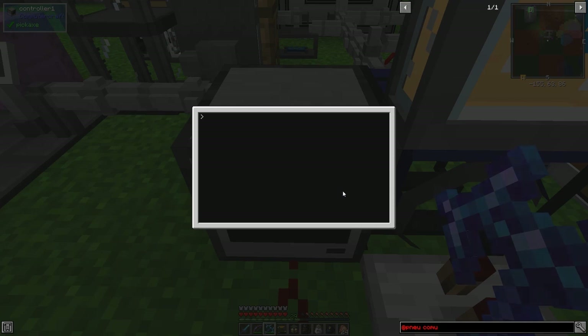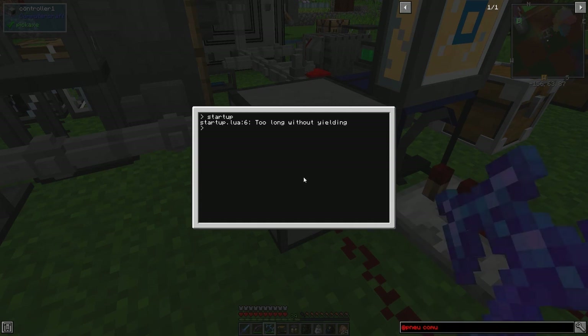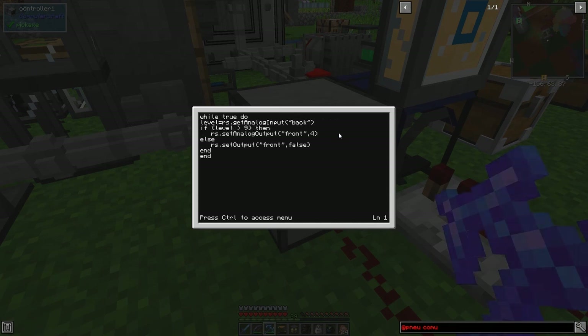With an advanced computer we could probably do this better. Now the pressure must be below 9 - not quite. Let me edit this program again. It says 'too long without yielding' so I'll put a sleep in here. We get the level, set the level, and add a sleep of 1. And I should set greater than or equal to 9. Ctrl-save, ctrl-exit, start up.